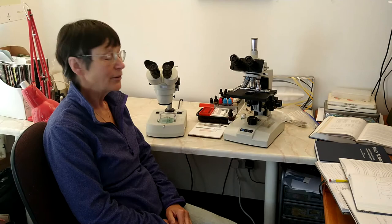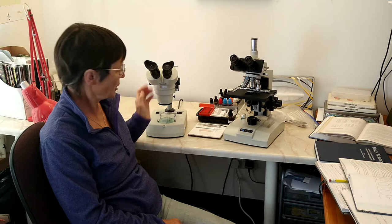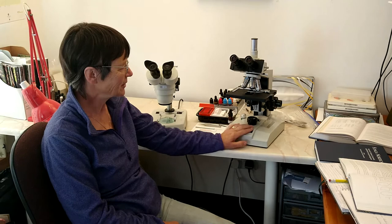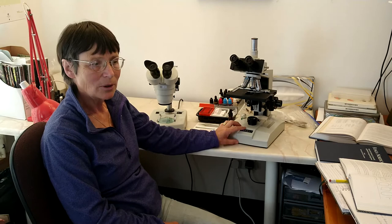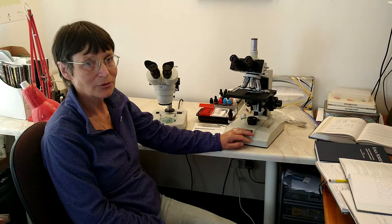So this is my setup. I have two microscopes. This one I would say is really a glorified magnifying glass — it magnifies things up to 40 times and you can put a whole object down here and look down the eyepieces with a nice steady magnification. This one over here is the real workhorse — what we call a compound microscope. You have to prepare tiny fragments of the fungus you want to look at, mount them on a glass slide, and you can magnify them up to 1000 times if you need to.